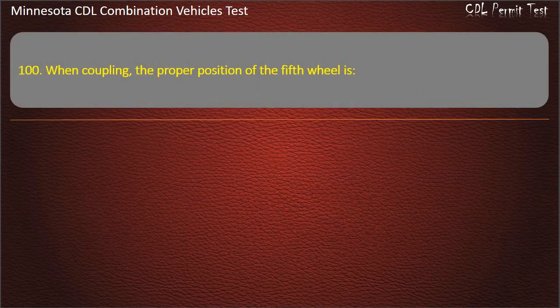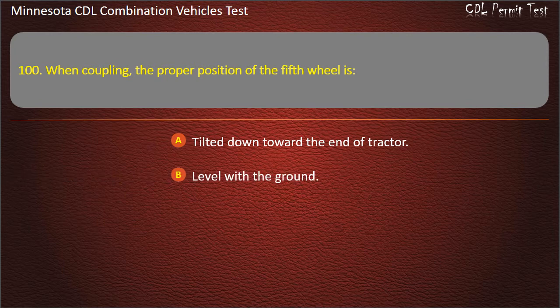Question 100: When coupling, the proper position of the fifth wheel is — tilted down toward the end of tractor; level with the ground; or tilted up toward the end of the tractor. Answer: Tilted down toward the end of tractor.